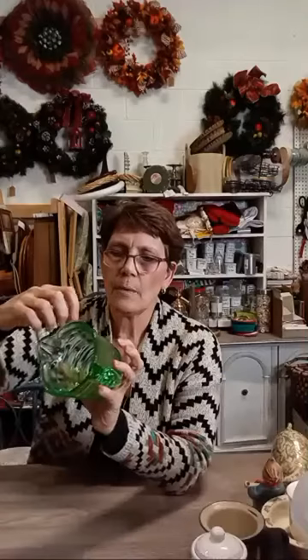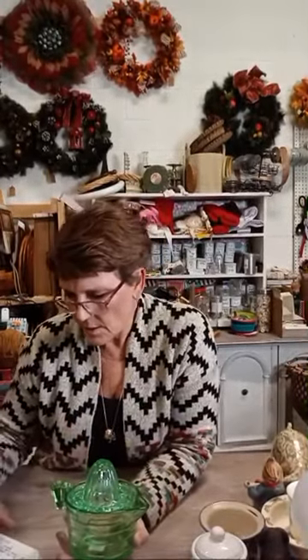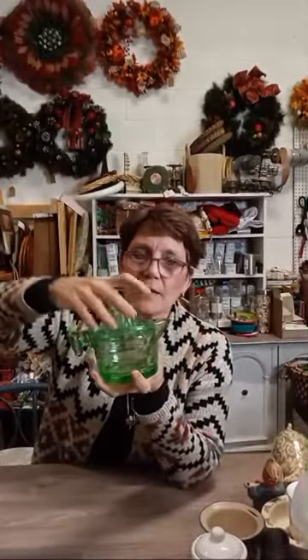Last piece: a green depression glass citrus juicer that doubles as a two-cup measuring cup, with cups and ounces going down the side. It's $12 on my website. I saw this exact one on Etsy for $60 — I'll list it on Etsy for more than double my website price, which still puts it way under $60. If you love depression glass, this is a perfect addition. It's also fully functional — great for juicing citrus.